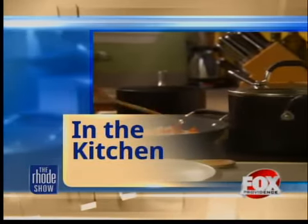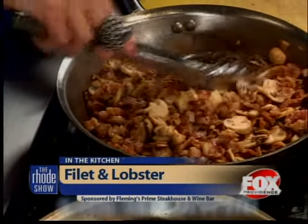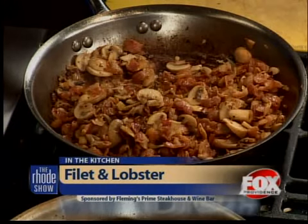We're back in the kitchen this morning with Fleming's Prime Steakhouse and Wine Bar for surf and turf. We're doing memorable meals — the last time of the year. We do it three times a year as a really special promotion. For $49.50 we give you an incredible deal: a three-course dinner. This last one is our big one — our thank you for coming in all year. It's getting to the holidays so we've got to break out the big stuff: lobster tail and filet, with a little twist.